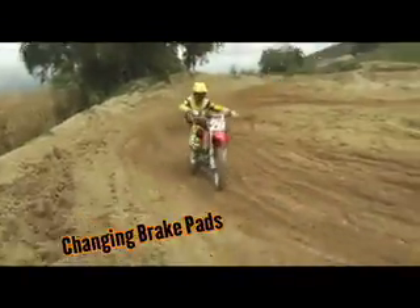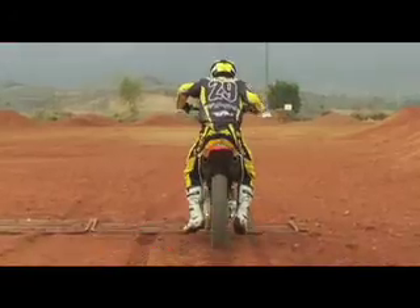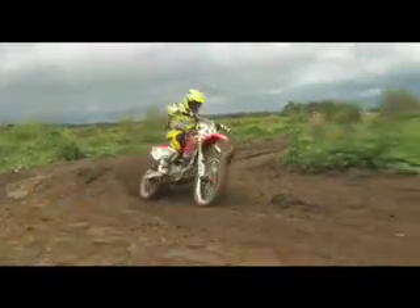It's fun to experiment and it's definitely a lot of fun to pass. It kind of connects all the sections — it just kind of makes sense. And that's the straightest way to the first turn and the fastest way to the first turn. If you combine all those techniques, it's pretty much a guaranteed hole shot.